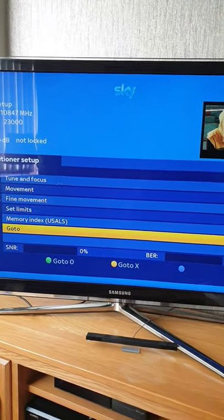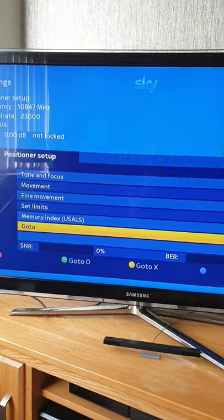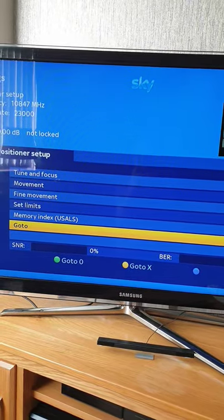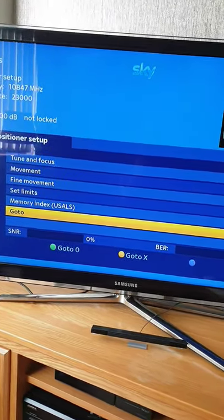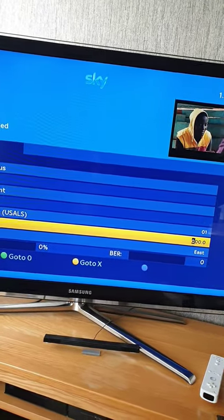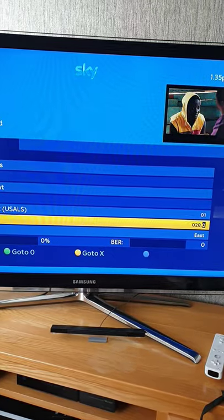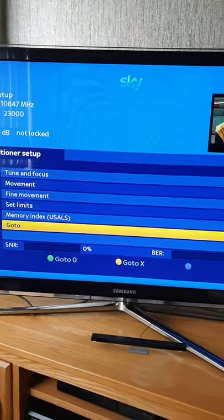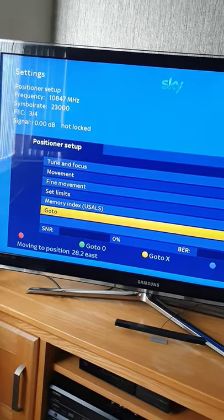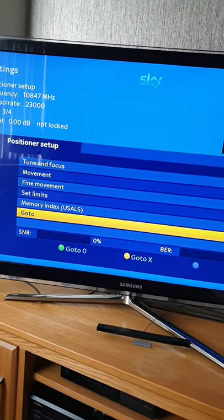Where it says Go To, you can press the green button to go to the zero position, which is where the motor should be right now — pointing exactly south. That's not much use for getting a TV signal, so go to the 'Go To X' field and fill in 28.2, using the digits on your remote — 28.2 East — then press the yellow button and it will go to that position. You should see the motor start to move. Don't expect to get a signal yet because you haven't fine-tuned it on the pole.